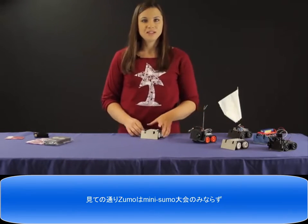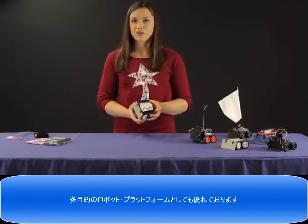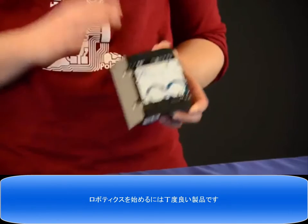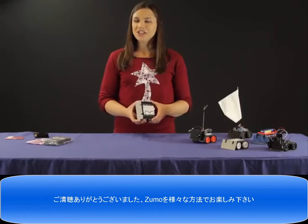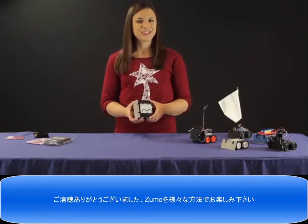As you can see, the Zumo is not just great for mini Sumo competitions, but it's also awesome as just a general purpose robotics platform. And for users that are already into using an Arduino, this is a really great choice if you want to get started in robotics. Thanks for watching and when you get your Zumo, we'd love to hear how it goes and what you do with it, so don't forget to share on our forum.